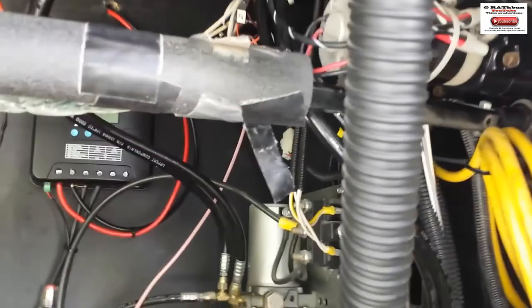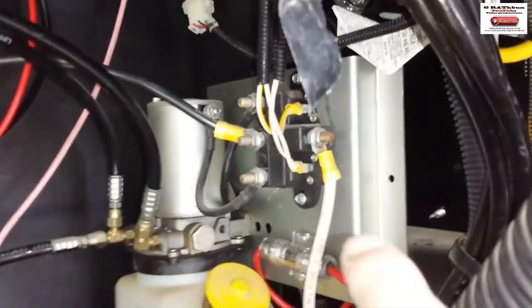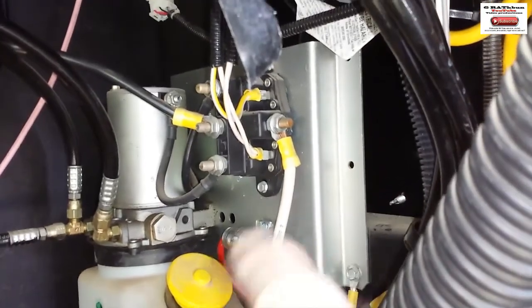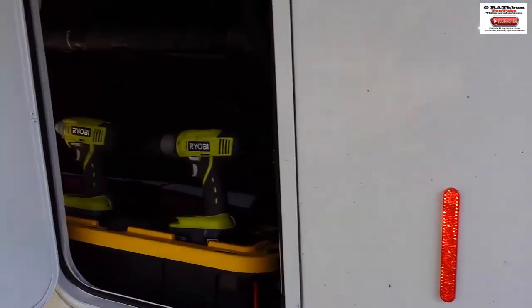I can also charge the computers. It has a little breaker right there — you can see that — that goes up into the compartment. Anyway, that's what we've got so far.